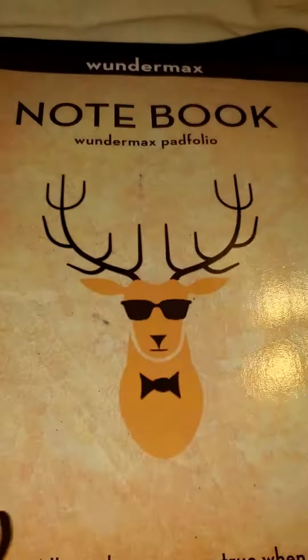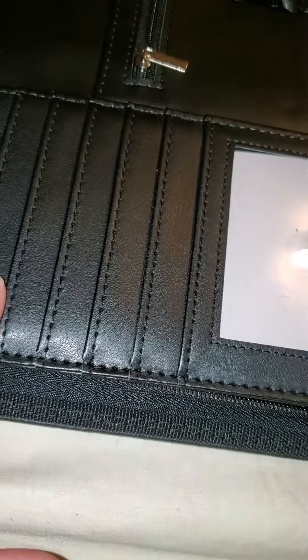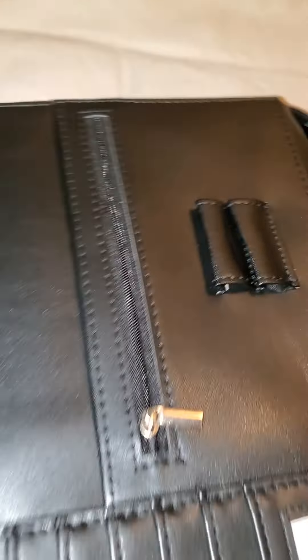One of the features that I like about it is it's got plenty of spaces for your cards — if you keep fuel cards, or maybe reward cards or something like that.